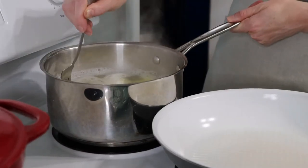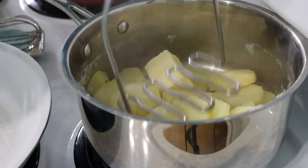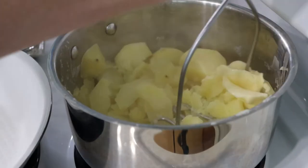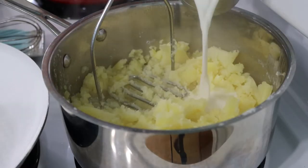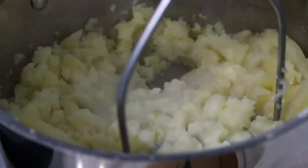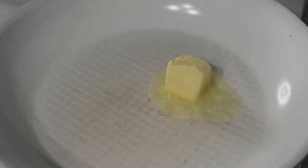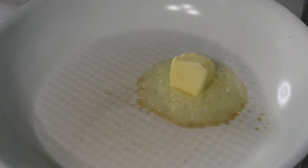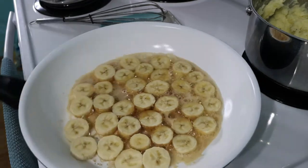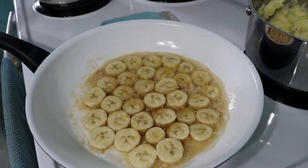The mashed potatoes are very simple. You're just going to incorporate your butter, your milk, salt and pepper, and mash those together until you get it to the taste you desire. I just use my old-fashioned potato masher, but if you prefer less lumpy mashed potatoes, go ahead and use your food processor. Now that the potatoes are done, let's get our bananas ready. Melt your butter in a skillet and add your bananas. Once fried on one side, turn over to finish on the other. That is all you need for this simple but effective garnish.